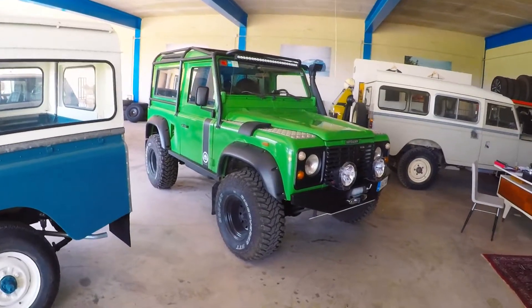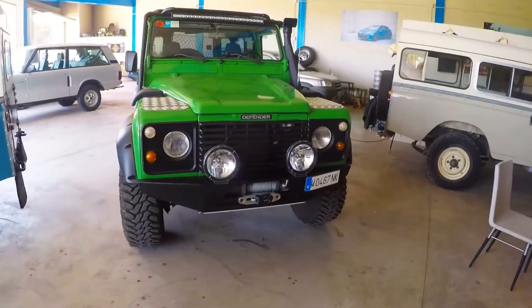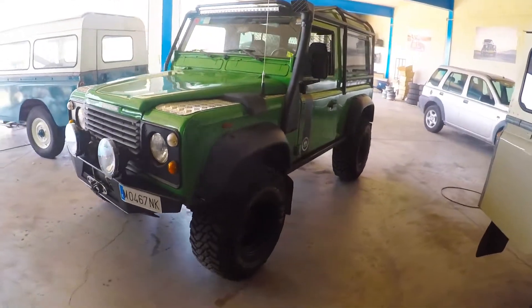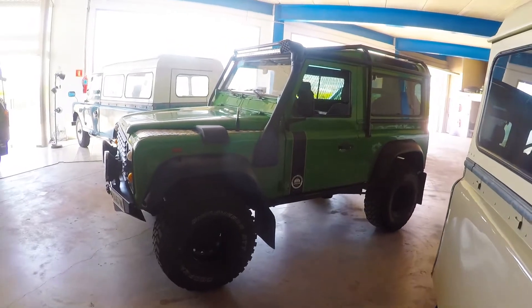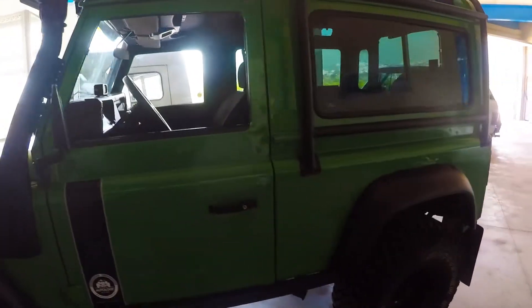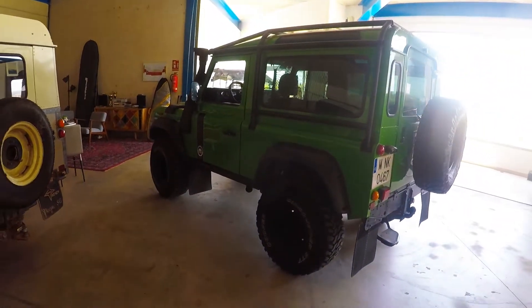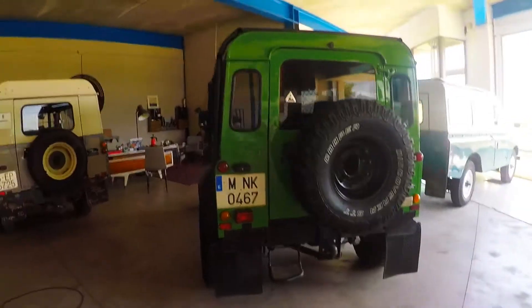This is a brief walk around our 1992 Land Rover Defender 90, 200 TDI. This is a Solihull built Defender, and it's been built for off-roading and adventure use.